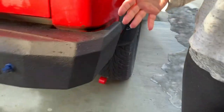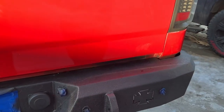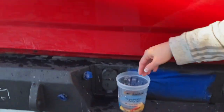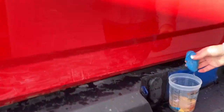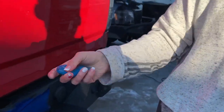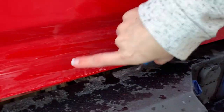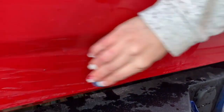We are actually working to sell this truck, and so we want to put it in as good a condition as possible. So I was researching online, and they said if you take clay — a regular clay bar — and obviously have some sort of moisture base, and then you just scrub, it'll come right off.